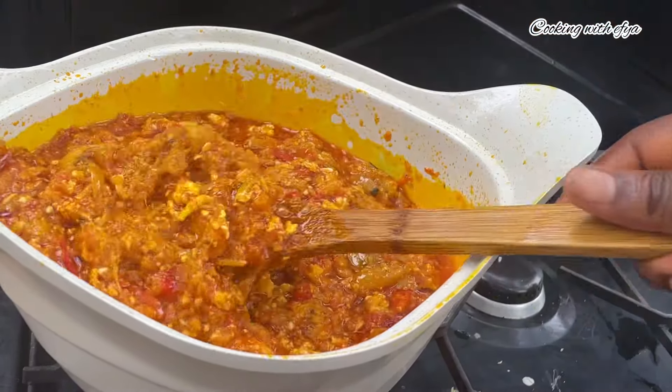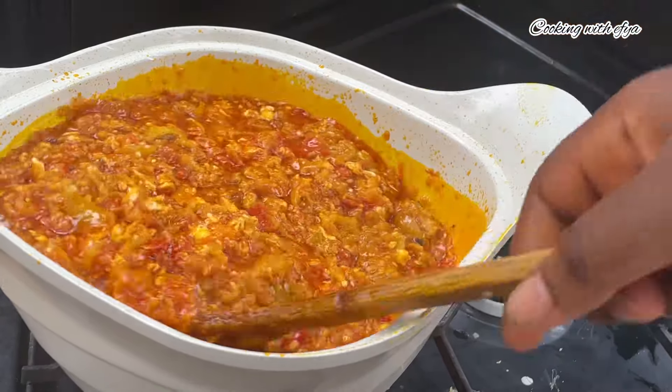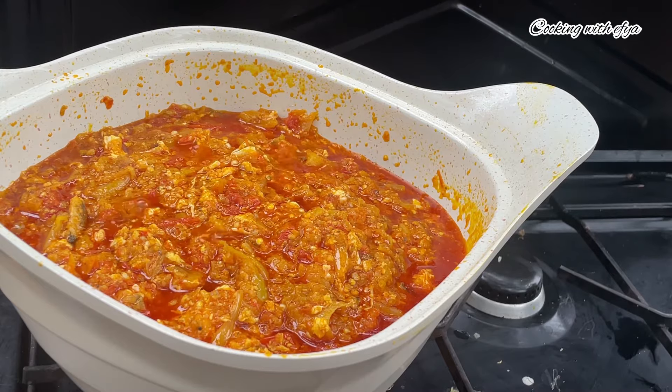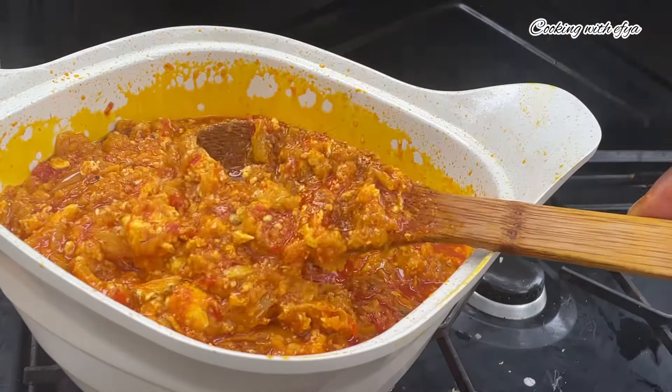At this point I realize I have less salt in the stew, so I'll go in with just a little bit of salt to taste. You can also add any additional seasoning if you want, but this is just perfect for me.